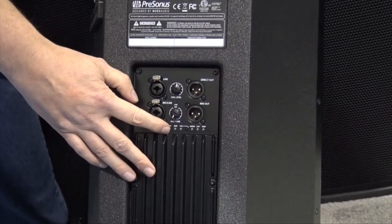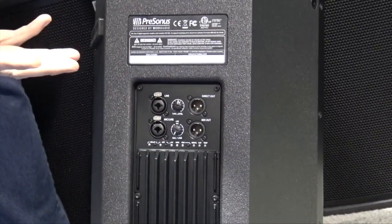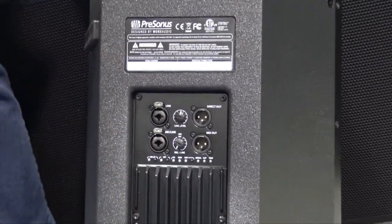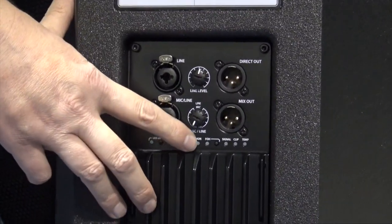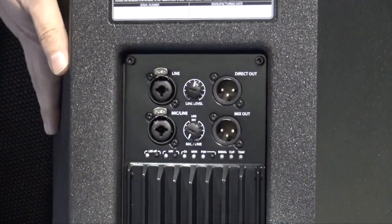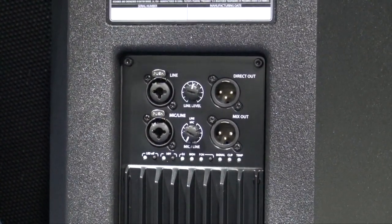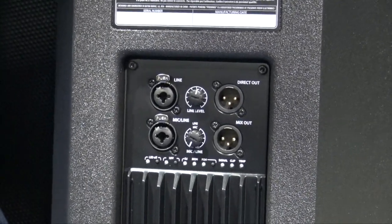Then you have your various modes for tuning the speaker. You've got a front-of-house mode — that's your normal sound guy setting. A monitor mode for when this is sitting down facing the performer. And then you have the one you guys are interested in, which is the DJ mode.